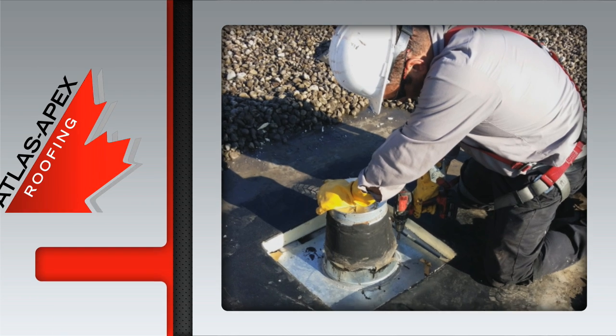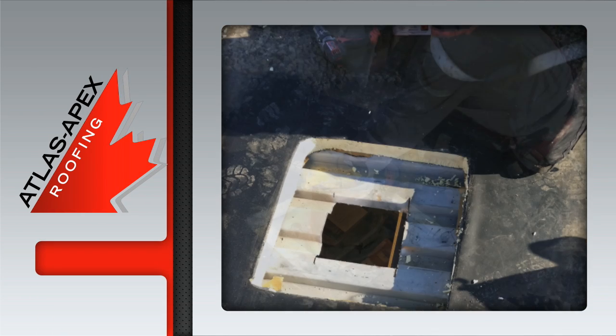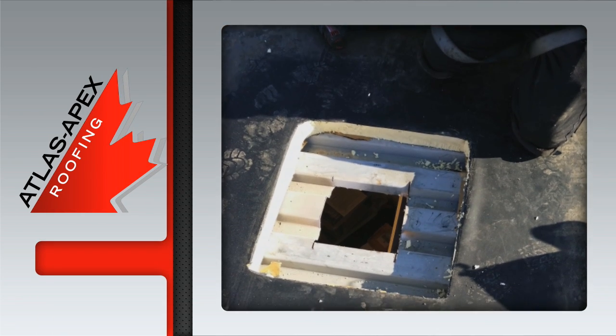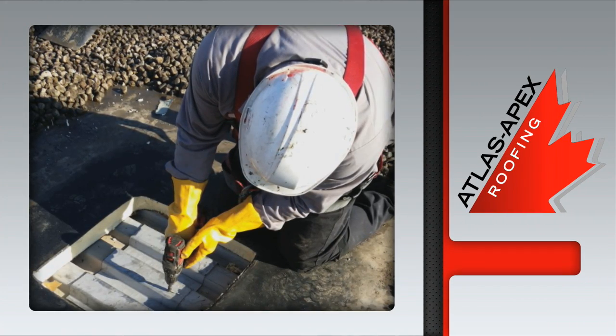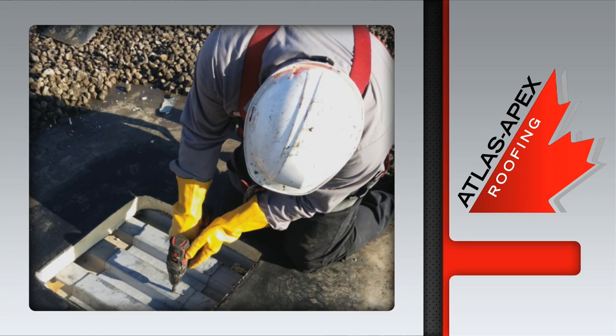The roof membrane and the insulation are cut away, providing easy access to the cone, which is also removed. The next step in the process is to install a piece of industry-approved steel decking followed by new insulation.